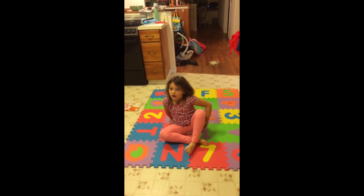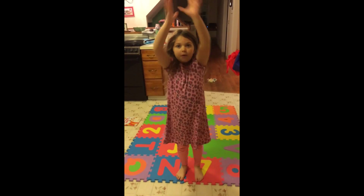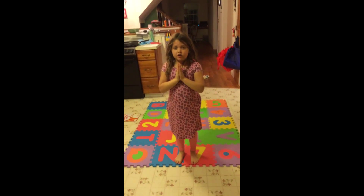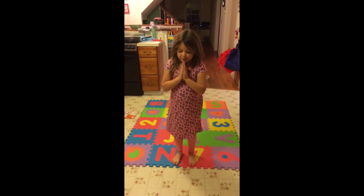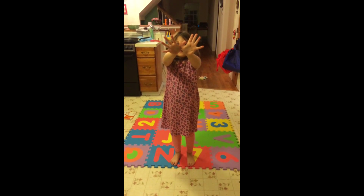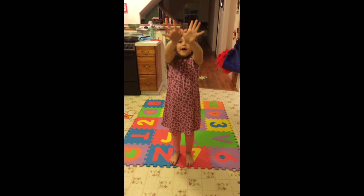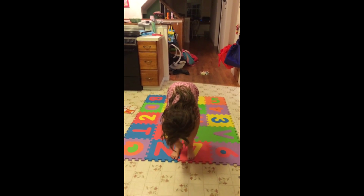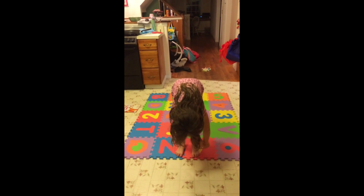We're going to do downward dog, but first start with namaste, which means all the goodness in me says all the goodness in you. Go like this and say namaste. Close your eyes. And then butterfly — cross your fingers together, cross your thumbs, butterfly up, and then butterfly down. Put your hands however you want and wave them — like a rag doll. This is called rag doll.